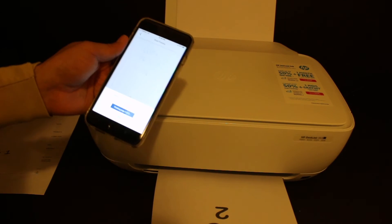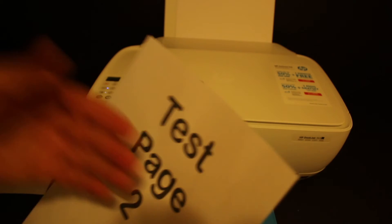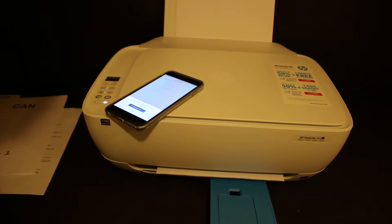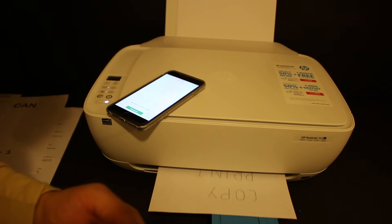Here we can see the printer is printing two pages — that's page one. This is how we can do the wireless printing.